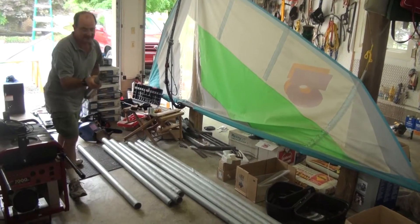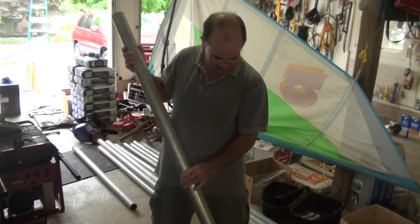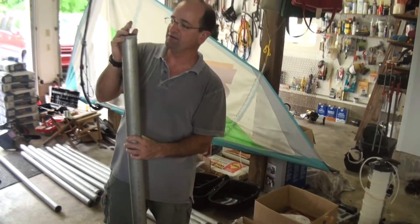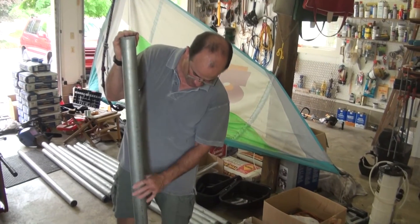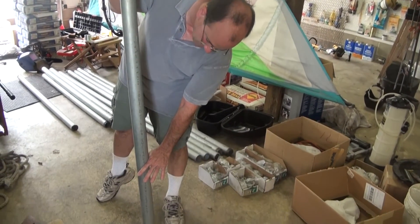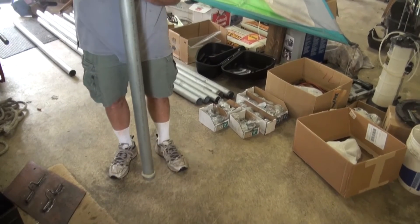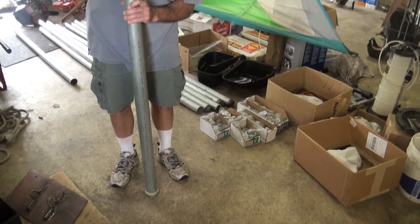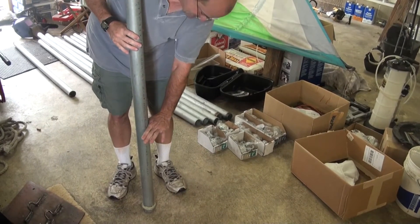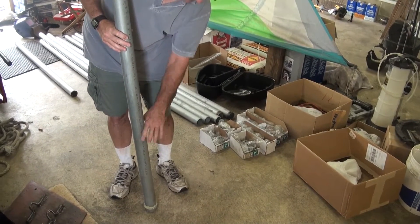I'll show you this one. This is one of the five-foot pipes. This pipe will be sticking out of the ground about three feet. So I'll dig a three-foot hole and we'll set this in up on some bricks and fill that with concrete. So about two feet of it will be down into the concrete.